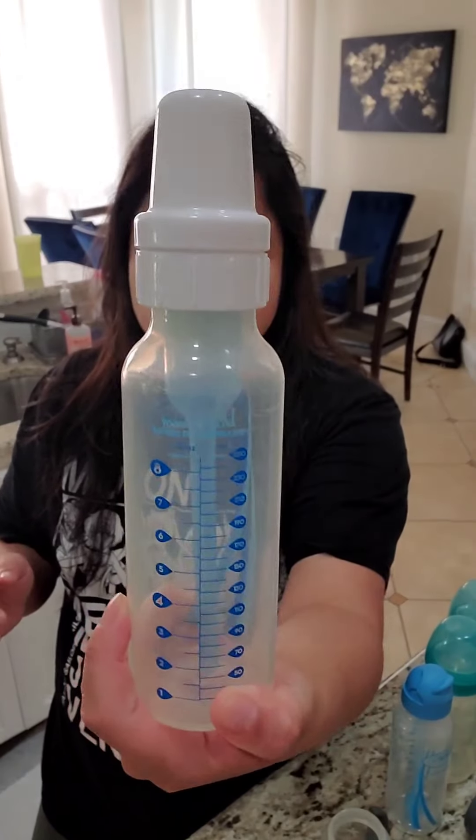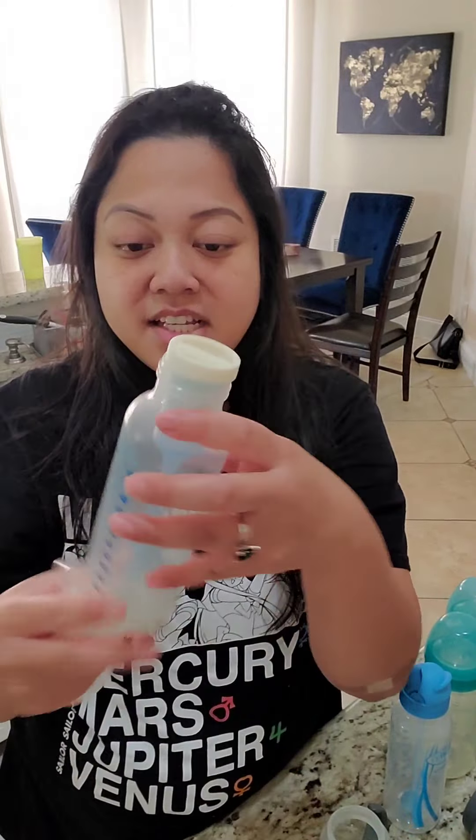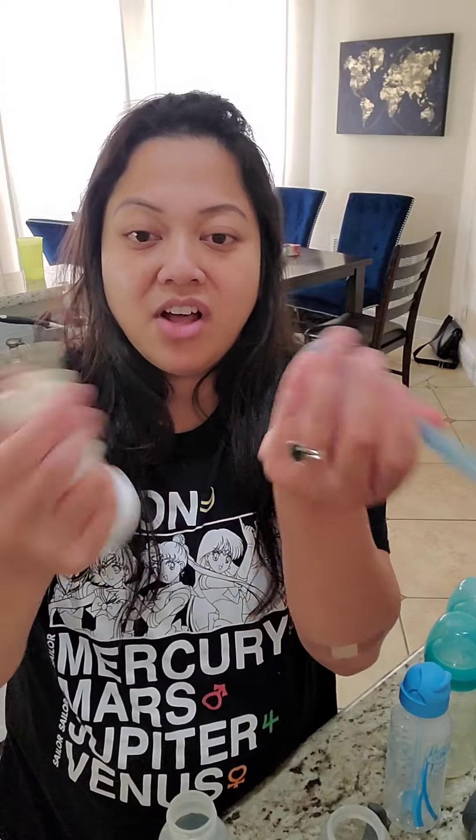It came down to Dr. Brown. These bottles were the best for Ender because he would suck so hard that the nipples would collapse and it got really frustrating. We had to change nipples out every month or so. Yes, these have a lot of pieces and everyone hates it — it's annoying — however, this is the bottle that works best for my kid.